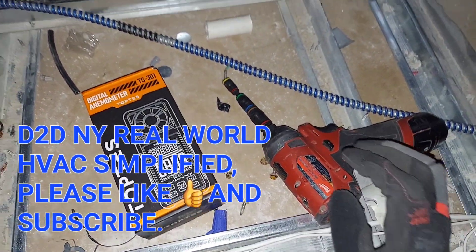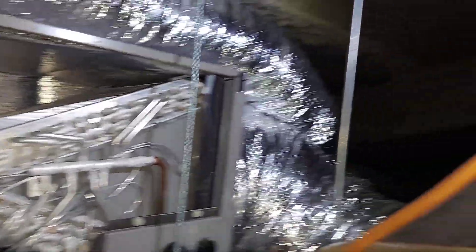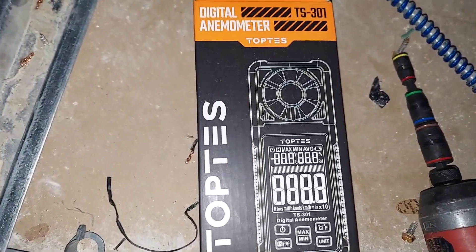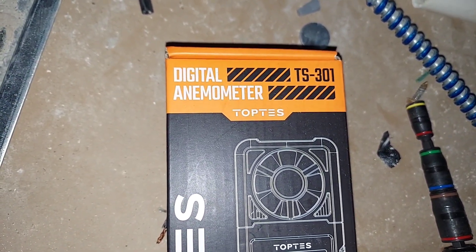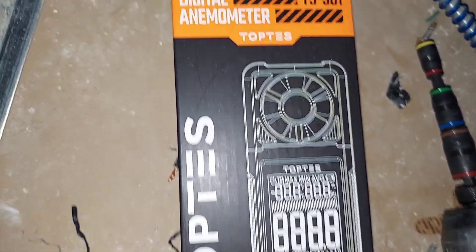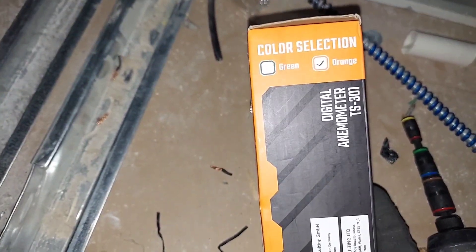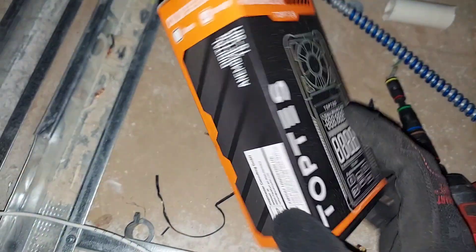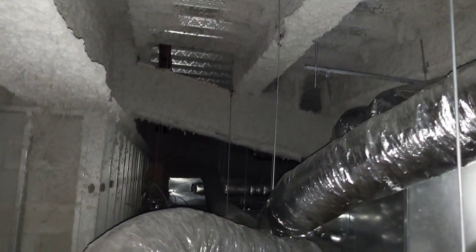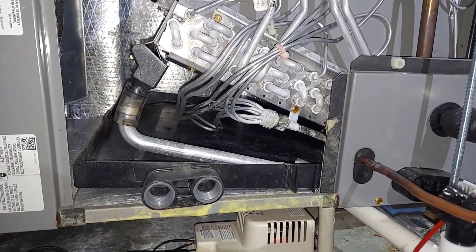Welcome to Real World HVAC Simplified. I have the Top Test TS301 digital anemometer right here. I'm up in the ceiling cavity, as you can see, because there's an AC unit up here.